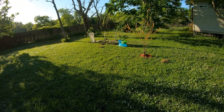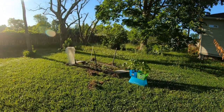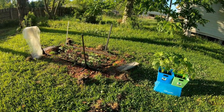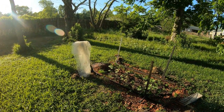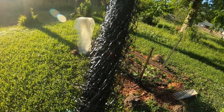Hey y'all, welcome back to the channel. I came out here to my green bean garden and I was deciding to change it around — from having the tulle netting, look at this tulle netting that I've had right there, to this kind of plastic chicken wire to go around there.